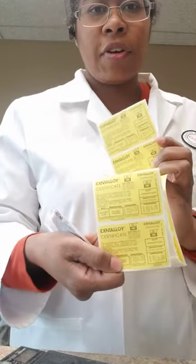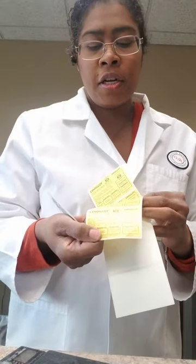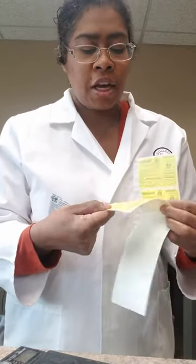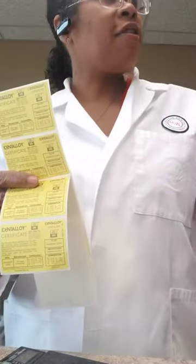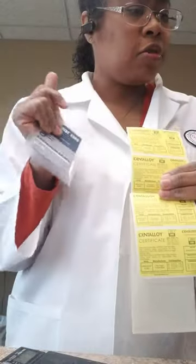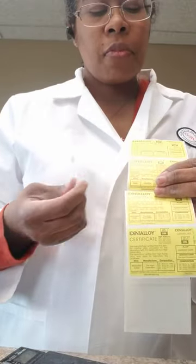Argent is one of our manufacturers, and they actually come with identity certificates, which is kind of fun to have when we send out cases. It tells us exactly what alloy we're using on each case. For instance, this is one of the cases I have, and this is the alloy I'm going to use on that one.